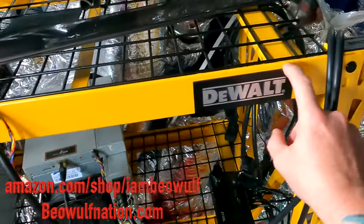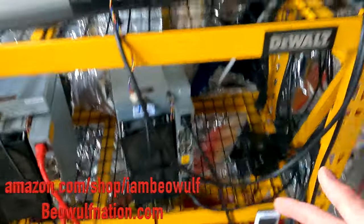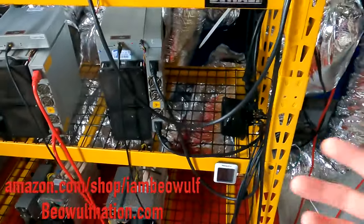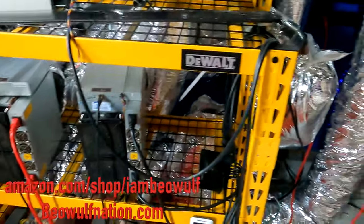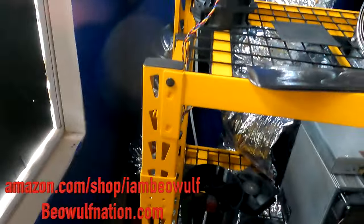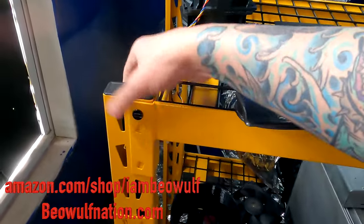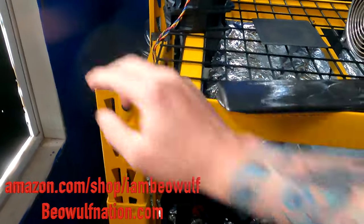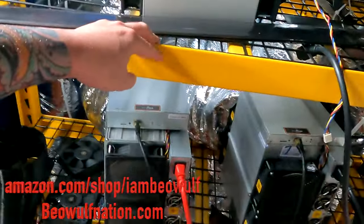I know people have shown how you can take this off with a heat gun. All this stuff is on my Amazon store, amazon.com/shop/IAmBeowulf. Take a look at it — I just figured I'd share this. So this is the wired one. And I think if you were stacking them up, you'd remove the cap out of the top. They're really nice, and they also come in a black color.